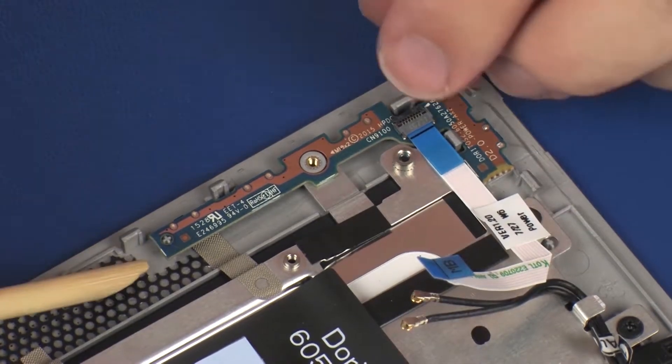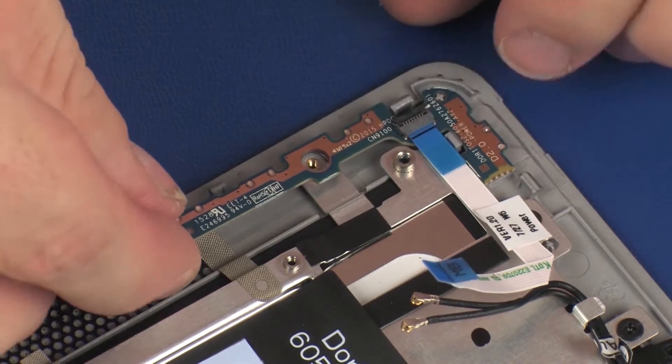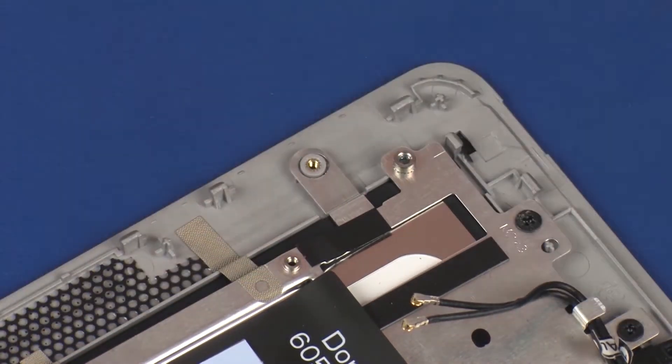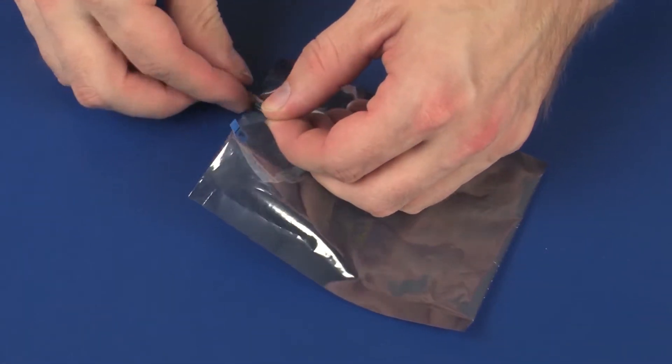Lift the power button board off of the alignment pin and out from underneath the retention tab on the display panel assembly and remove. Place the power button board in a static dissipative bag.